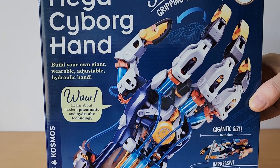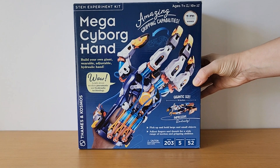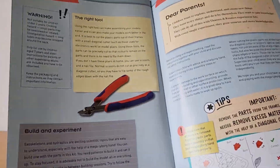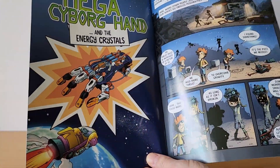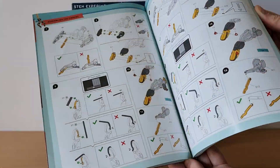It all comes in this box and includes all of the pieces that you need. The best thing about it is that it has a great full-color 52-page guide that even has some comics to go along and tell the story about the Mega Cyborg Hand that you're then going to put together.